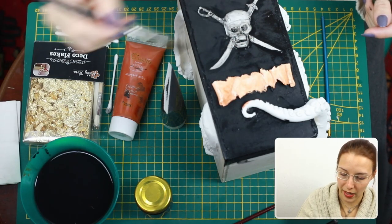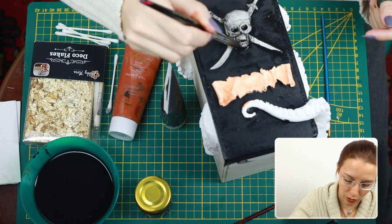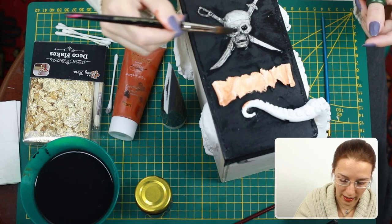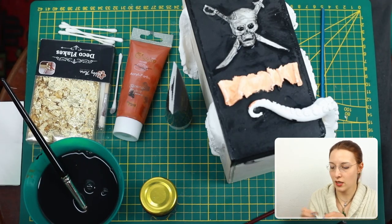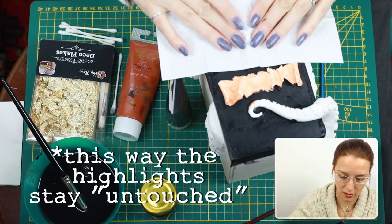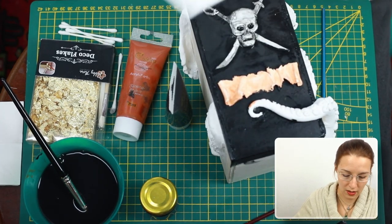As you can see, the paint is getting stuck in places which are deep anyway, so this is really helping me out. Then I'm just grabbing the tissue and slightly going over it.